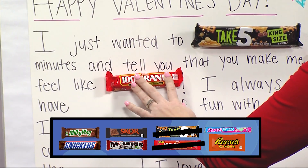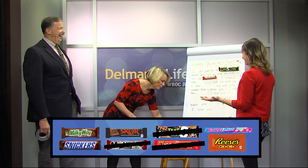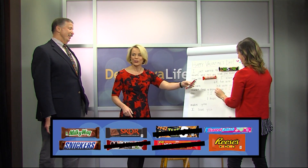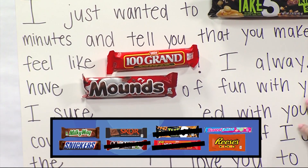I always have blank of fun with you — Mounds! Mounds. This is great, I love this. You're too fast, this is awesome. Jimmy, do you want to make one of these? No, I'm just looking at the candy.